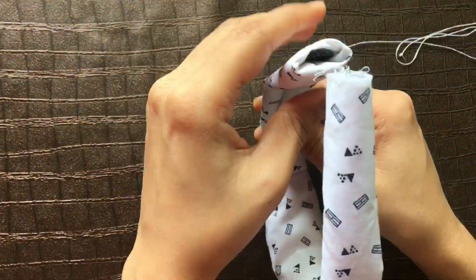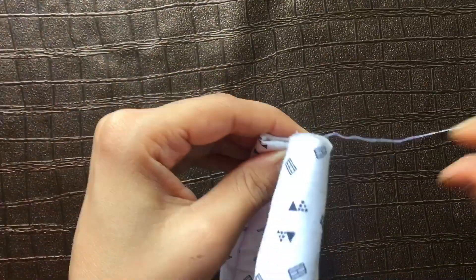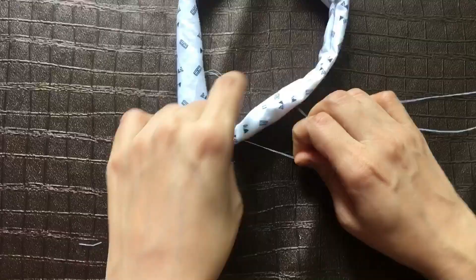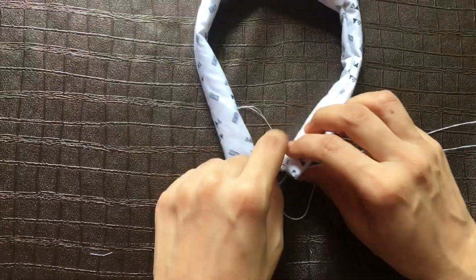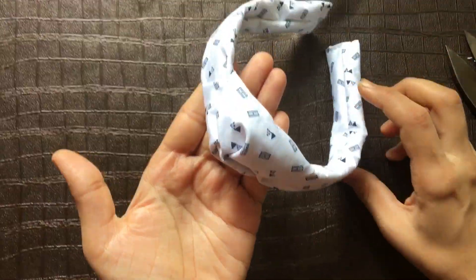At the end you need to stitch, and yes, my knot hairband is ready. Thank you guys for watching my video.